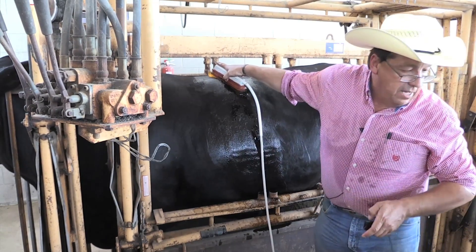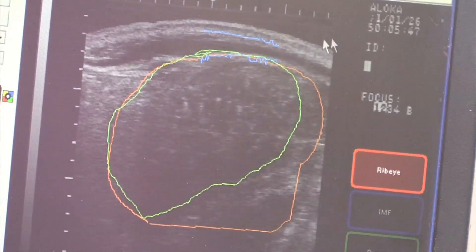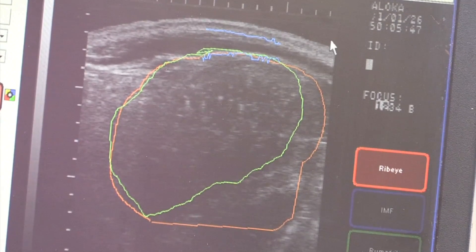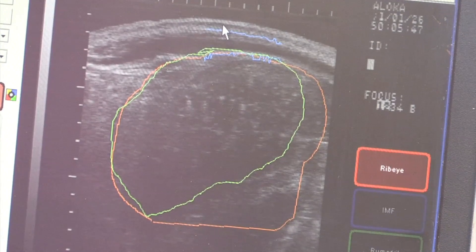This one image will measure back fat and ribeye area. This top white line inside the screen — you see the curvature back here — that top white line and that black right under it, that's the height.